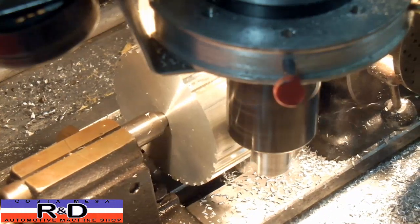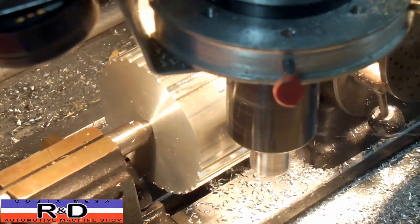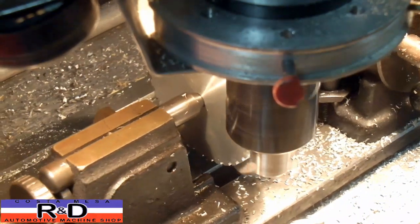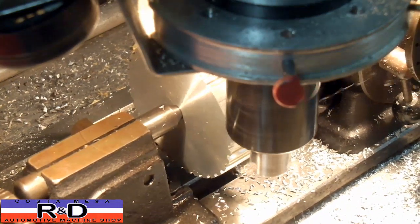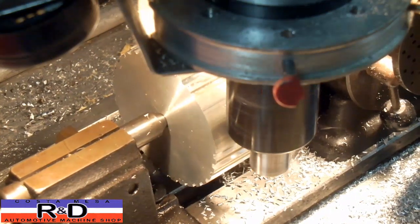We're running about 1150 RPM and a feed rate of seven and a half inches per minute. The tool bit — I just took a 3/8-inch end mill that I blew up on some other project and got it down to the form that you see here, and it seems to work out pretty well.